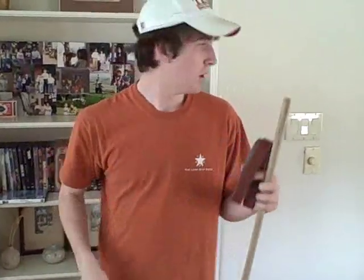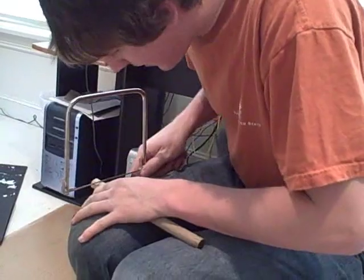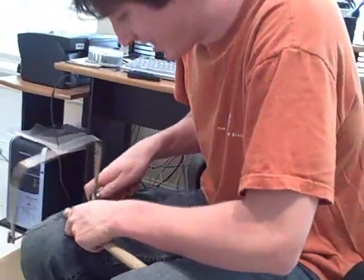We just got back from Ace Hardware, because Diego has absolutely no tools of any kind in the house. So now we are prepared to do some more work. As soon as we got the saw, he just started hacking into stuff — we don't even know what he is doing, he didn't consult anyone. Hopefully he has a plan.